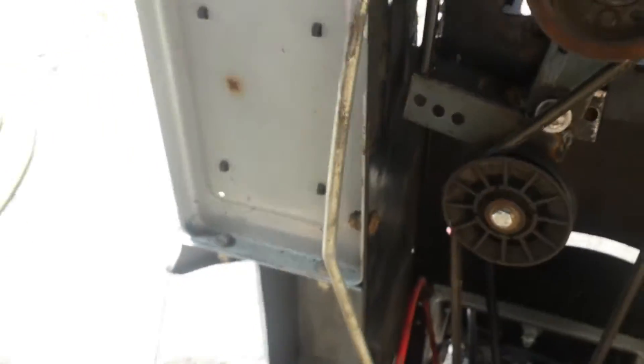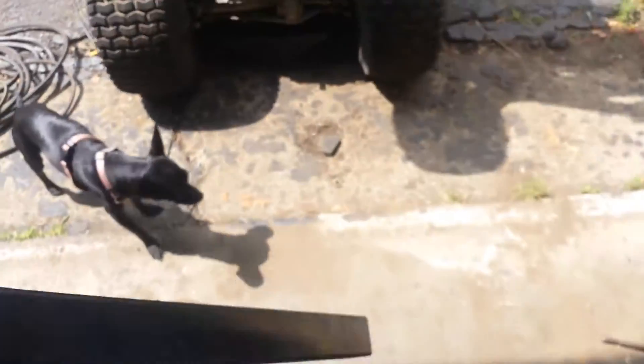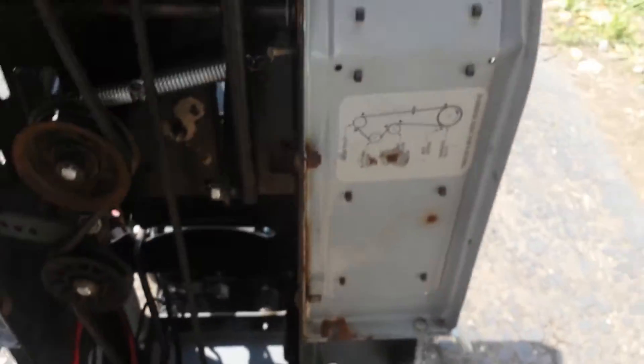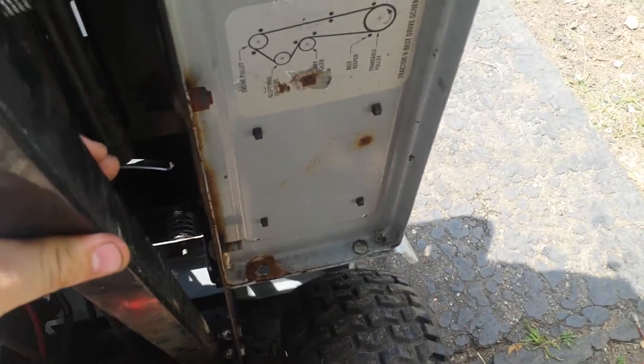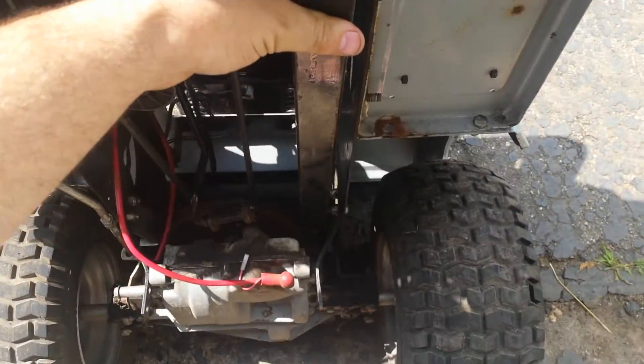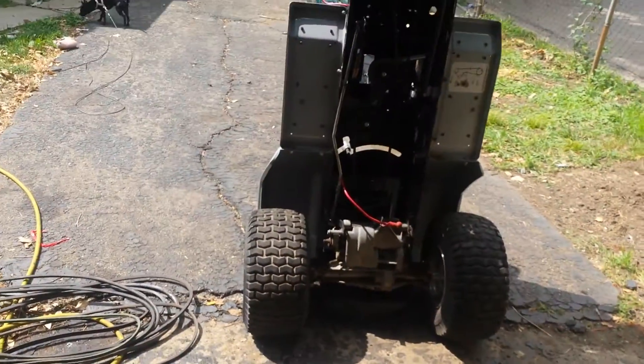I'm going to take this whole chassis apart. I've got a bunch of square tube I picked up one day scrapping, and I'm going to use some of it. I'm going to put a piece down through here going towards the rear end, because the rear end is so freaking floppy and wobbly. That way I can strengthen it.